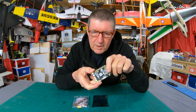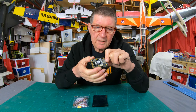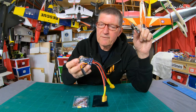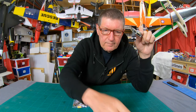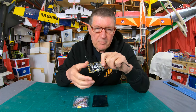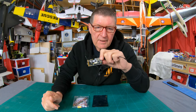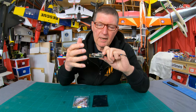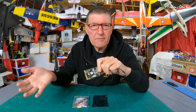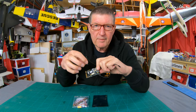It has an ICM-20602 IMU — that's the gyros and accelerometers — similar to the Matec F765, which is an option on that board. It has a different barometer, the SPL-06, which is meant to be very precise, and has an SPI bus connector, which means you can connect an external IMU for an externally mounted gyro and accelerometer board.